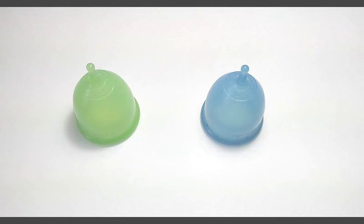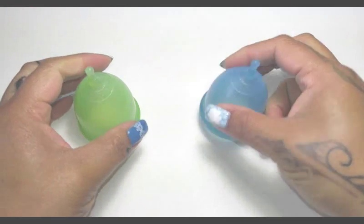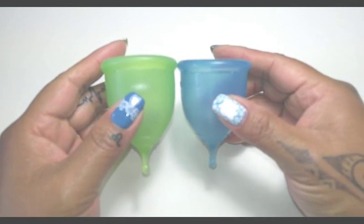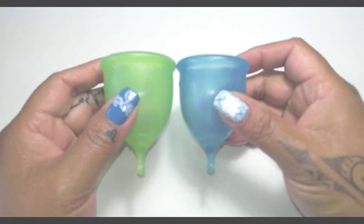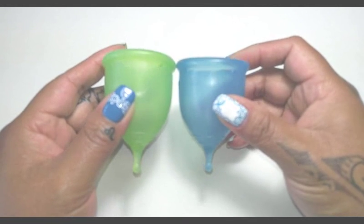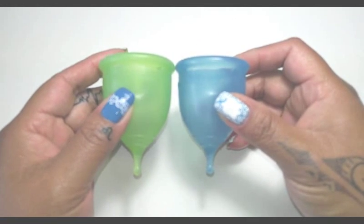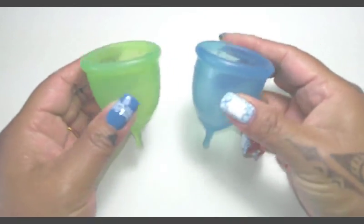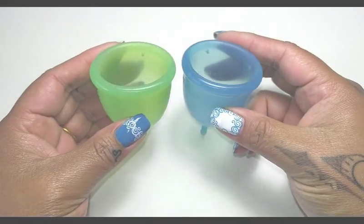Hello everyone, it's Red Herring and this is a squish comparison between the Green Super Jenny and the Blue Super Jenny. This is not the teal color that they have available. I will be doing a video on that if I don't have it up already — it's supposed to arrive tomorrow, so I will compare that cup when it comes in to the other Super Jenny colors that I have.